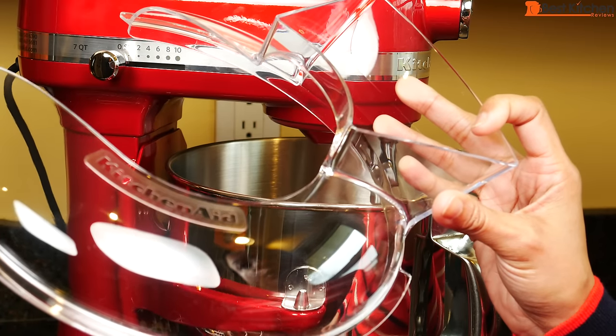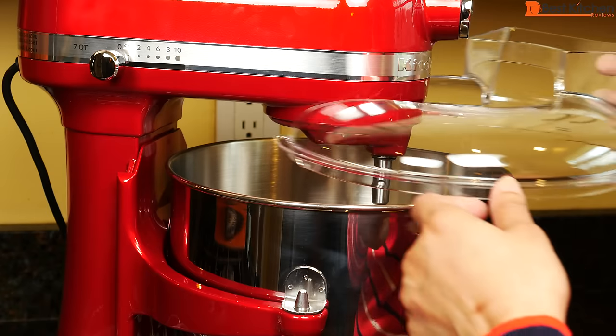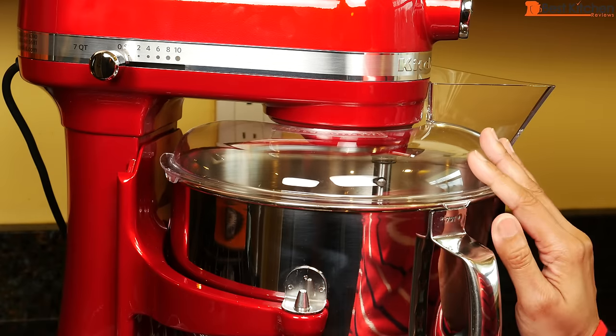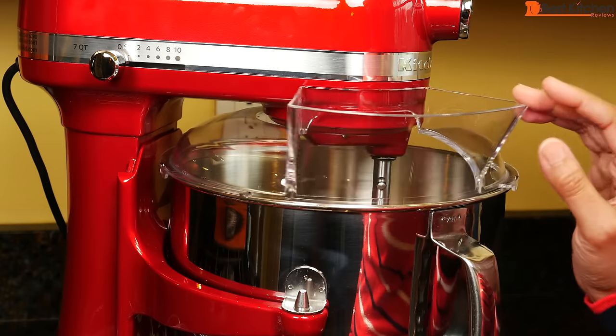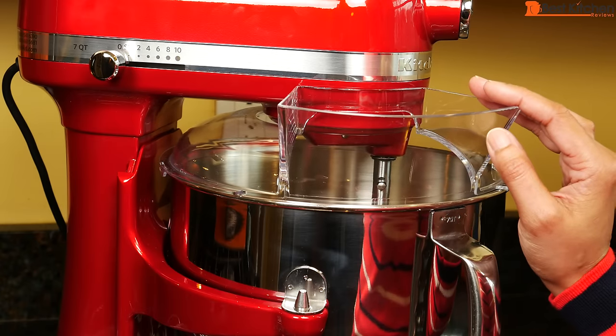Also included is a plastic pouring shield. This can be washed in the top rack of your dishwasher. It simply slides on and sits on the bowl and you can move it around. The chute is large so it's easier to add flour or any other ingredients without making a mess.